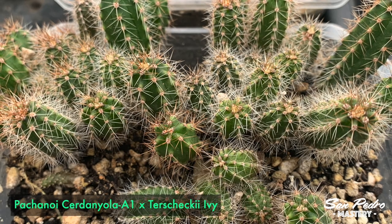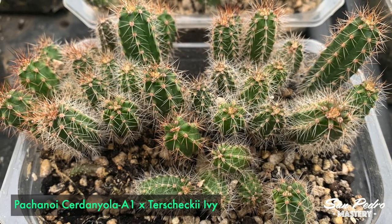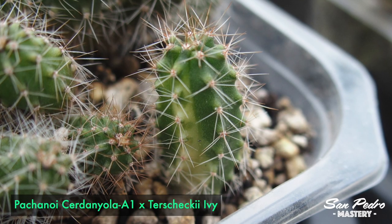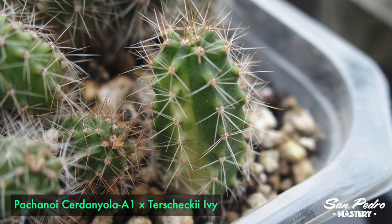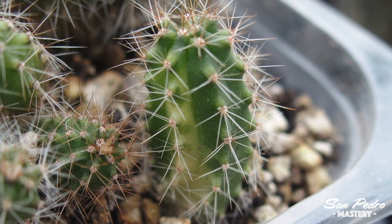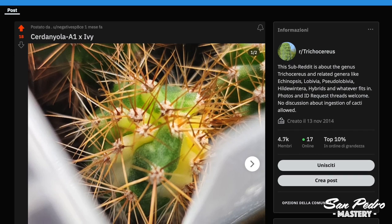Now let's take a look at that other Terskeki container — Serdaniola A1 times Terskeki ivy. Like I mentioned earlier, it's obviously not as fast a grower as when crossed with rials, but it should be super interesting nevertheless. I can see 3 plants in there that are starting to variegate; the very first signs of variegation have just started to show, which makes me think more plants are likely to show it as well. Someone posted a photo of one of those variegated seedlings at a later stage on Reddit — I put the link in the description.